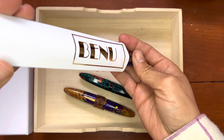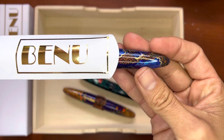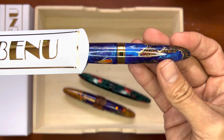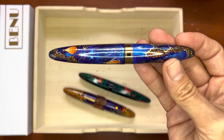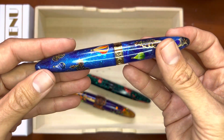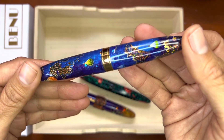Voilà — this pen is so magnificent. Recently Bennu has been releasing hand-painted pens, and this one has little clouds and hot air balloons.